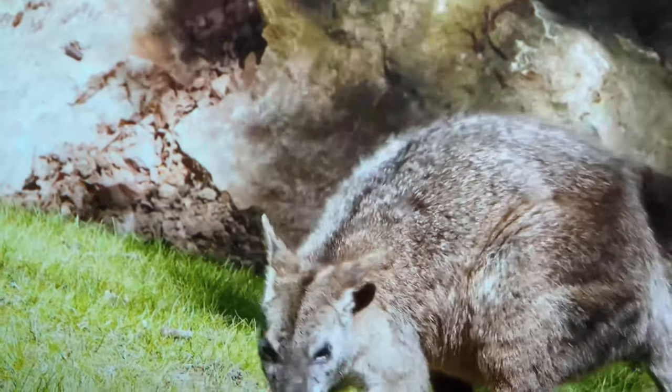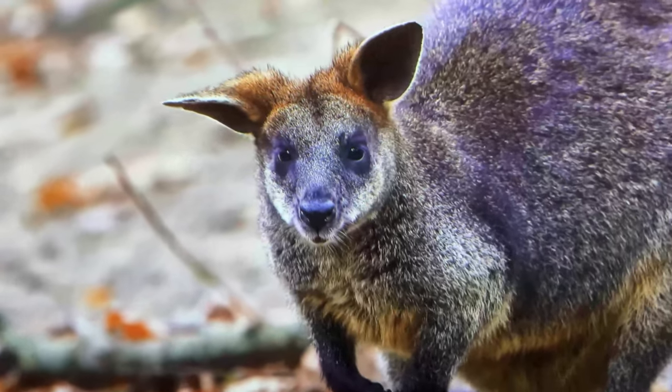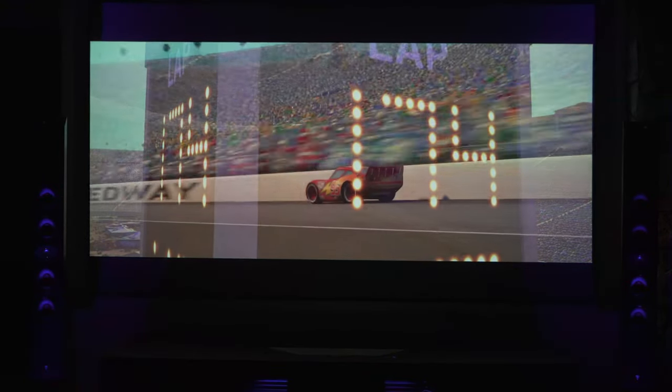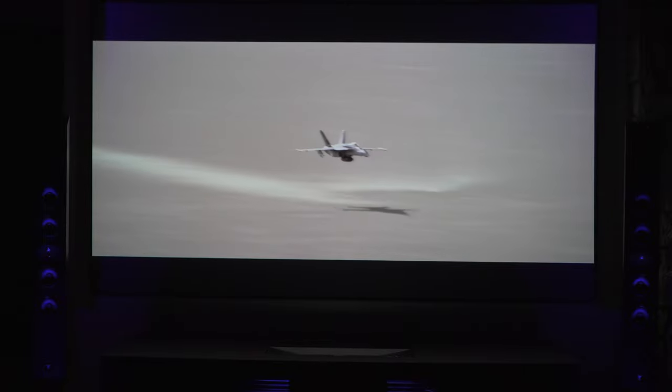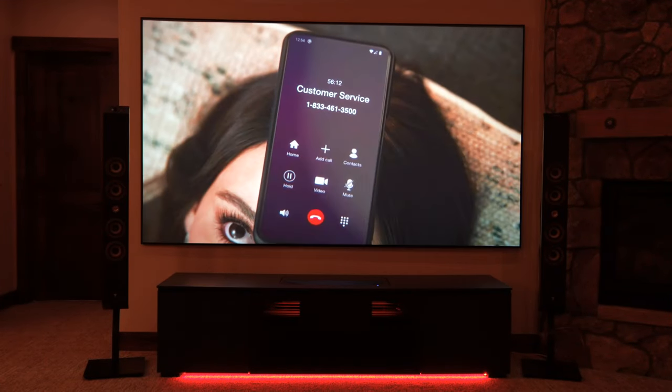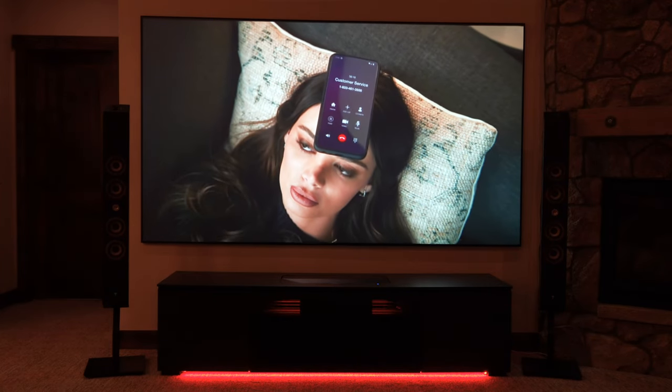With the Epson LS800, you're getting 3,000 lumen output, which is comparable to the JVC RS at 4,100 lumens — a $25,000 projector. So it's able to produce a super bright, super vibrant image with that 3LCD technology, the laser, and E-shift, which basically flashes the pixels four times at a rate so fast that you can't really notice. You get a very good image, much better than 1080p. Realistically, for the average person, you don't have any 8K sources anyway. Another thing I really like about this unit: it has extremely low input lag for all my gamers out there.